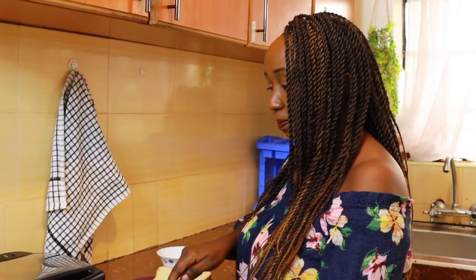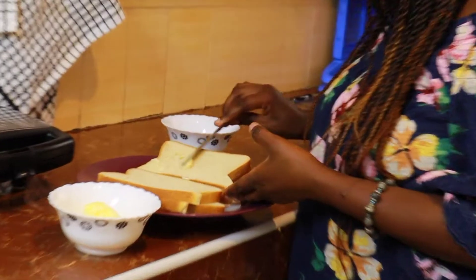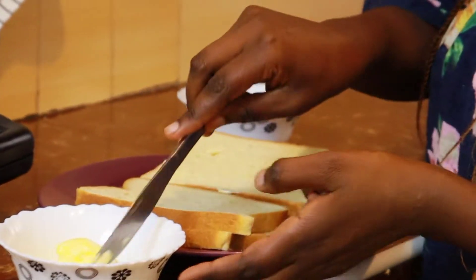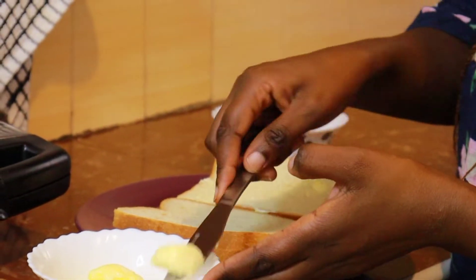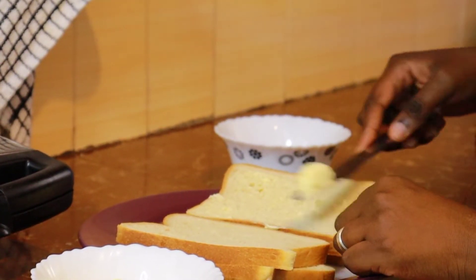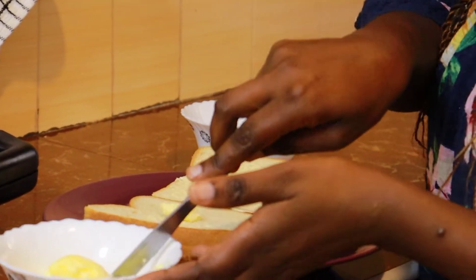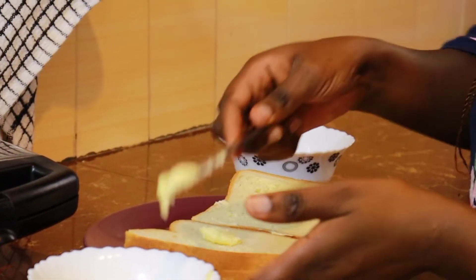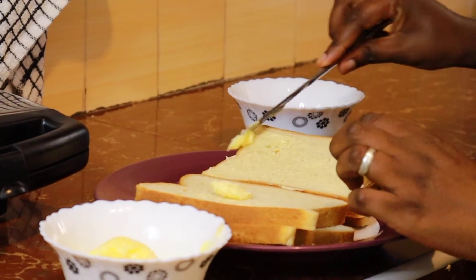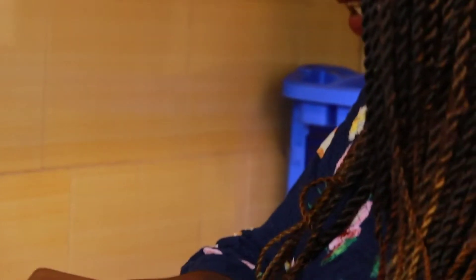Next, we're going to spread a thin layer of butter on our bread, just like this. Make sure you touch the edges too — on the edges your butter gives that crispness. I like it crispy on the sides.